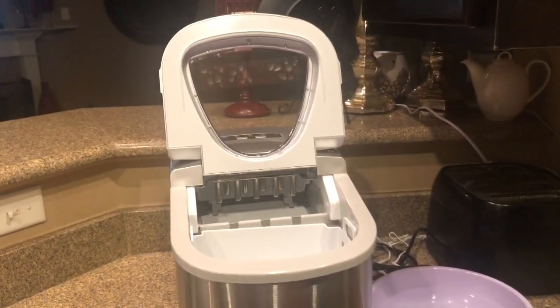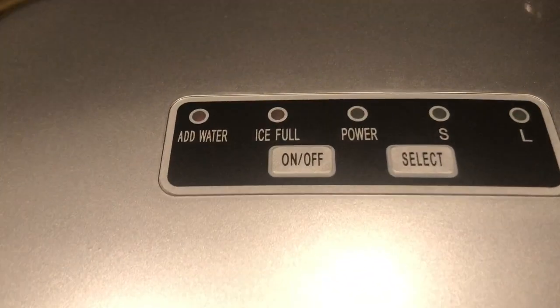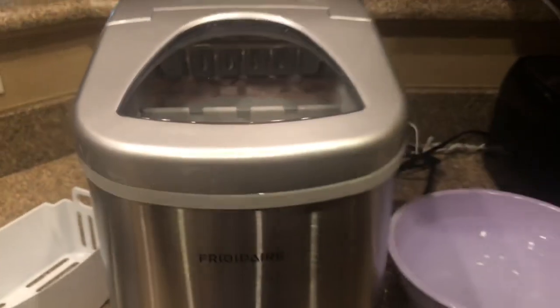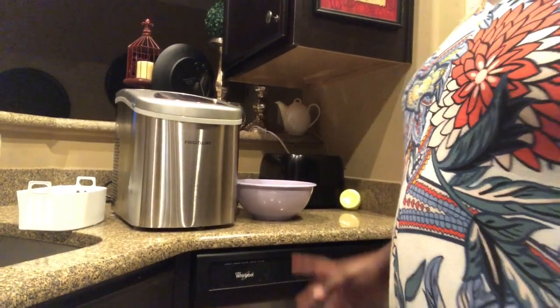I'll hook it up and then I'll be back. Hey you guys, this is the way the ice maker looks on the inside — it has a little basket and as you can see it has a fill line so you know where to stop with the water. I'm going to plug it up. When you plug it in, the power cord comes on. I'm going to fill it up with water with the basket out.